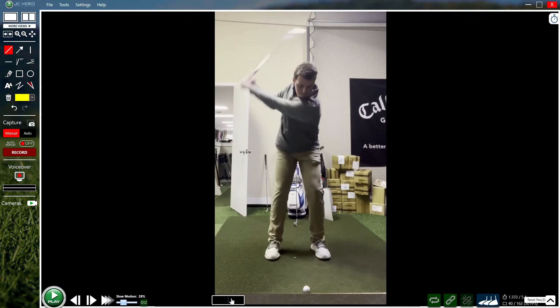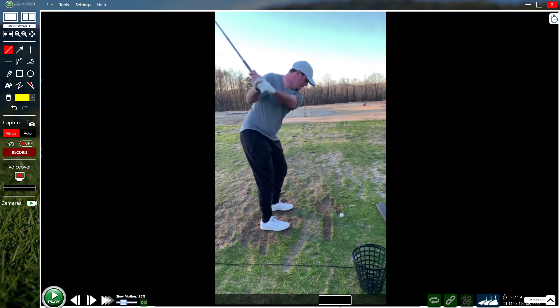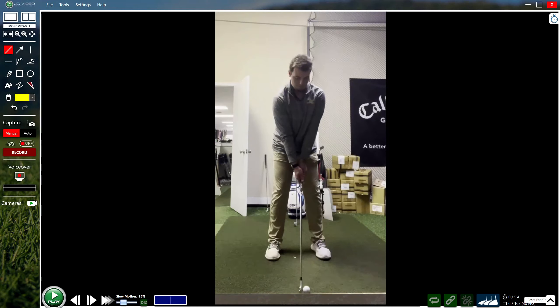A 15-handicap golfer wants to know why common misses are fat and pushed out to the right. Both videos have been included so we can take a full look. Starting with contact, it's usually best to look at the face-on view. Overall stance and posture don't look too bad; width of stance could be a touch more for a mid iron.